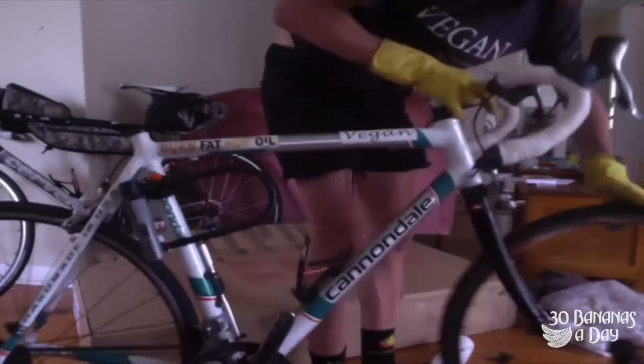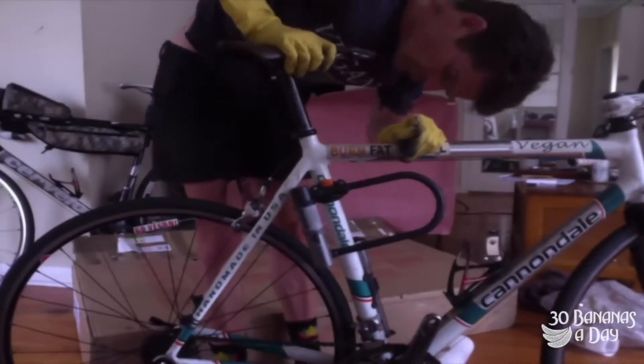This cardboard box — I can fold it up and put it under the bed for the next time I'm going to ship my bike. So it's real easy. Cardboard box for the win.